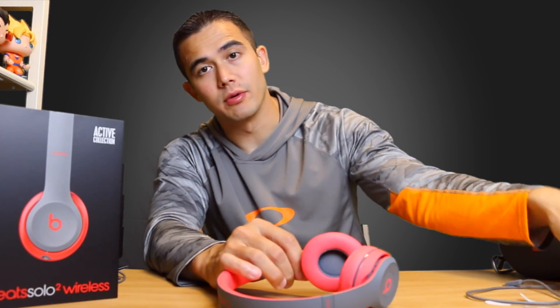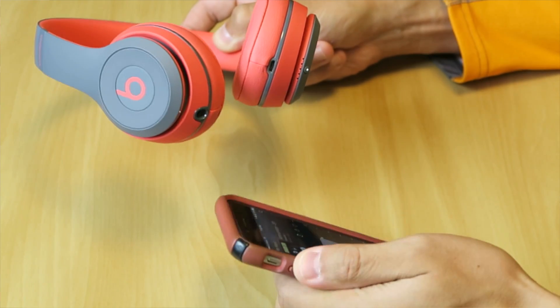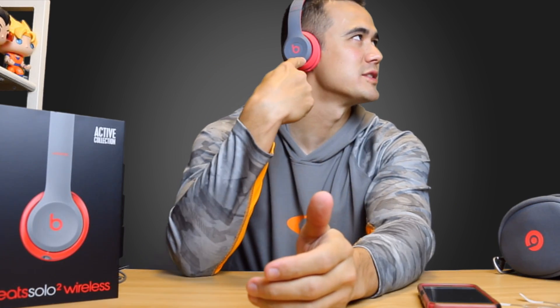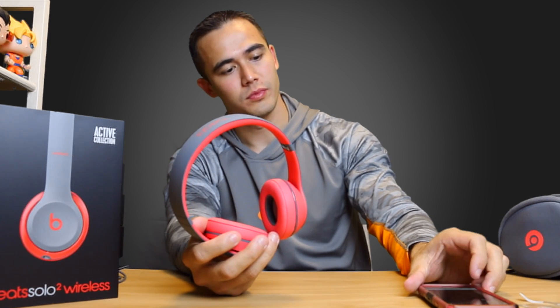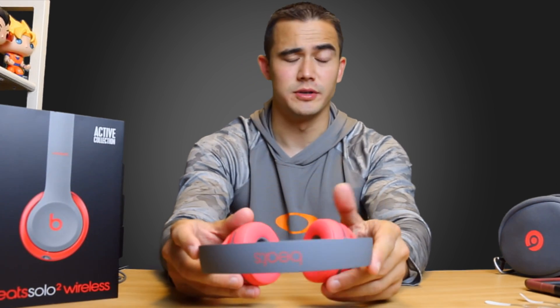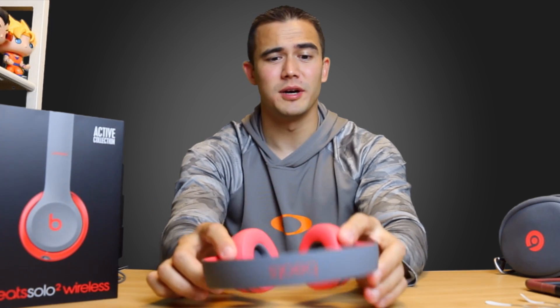The headphones are charged and now we're going to hook it up to Bluetooth and listen to some music. All right, we're connected — we're going to play a song. It's actually pretty loud without even being on; I can hear it from here. They sound amazing — lots of bass. It actually gets probably louder than you would like, but you're in control of the volume. If you'd like to blast it, you definitely can. The highs don't crack when you turn it up and they're super comfortable.